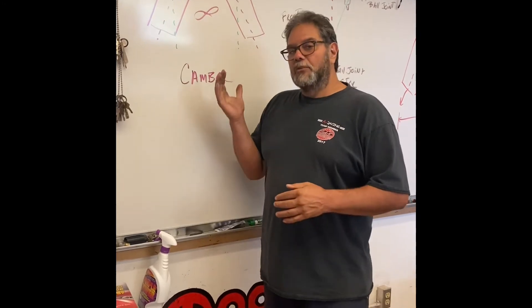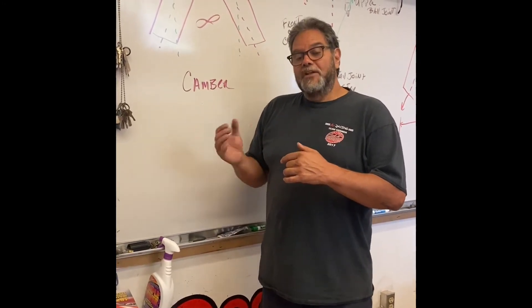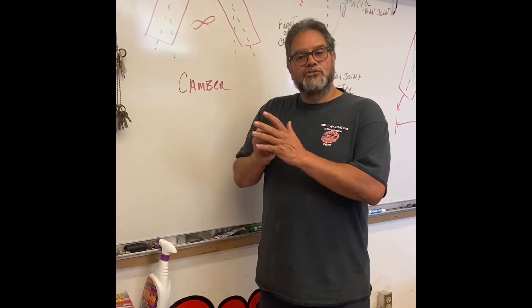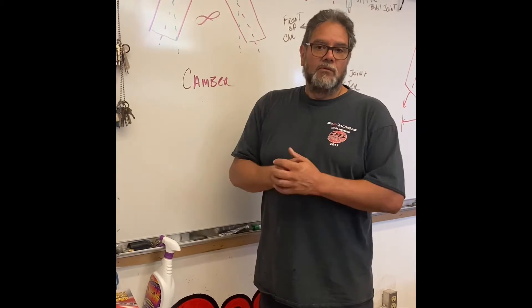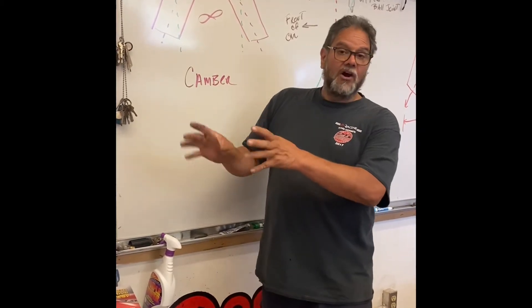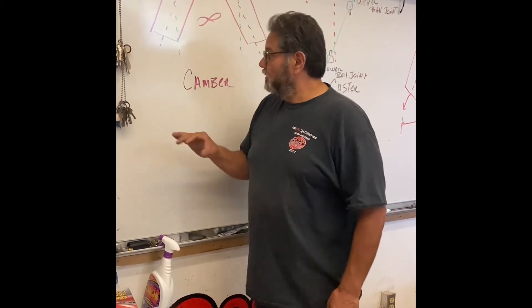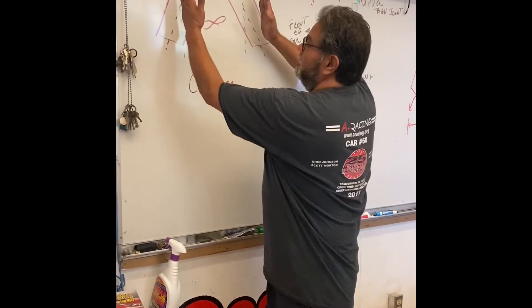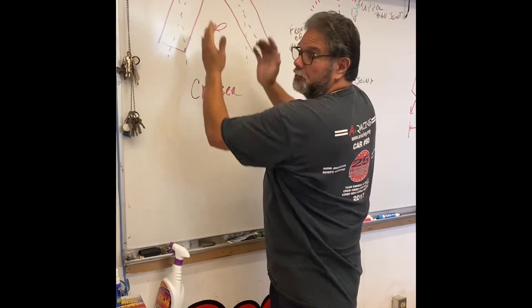Camber is adjustable on a Miata for both front and rear, which is really cool. But it's done with a cam, so there's only so much I can get out of the cam before I can't get any more and we're going back the wrong way. Hopefully our car still has room on the cam to make our adjustments. That's camber — the tilt of the wheel either in or away from the car.